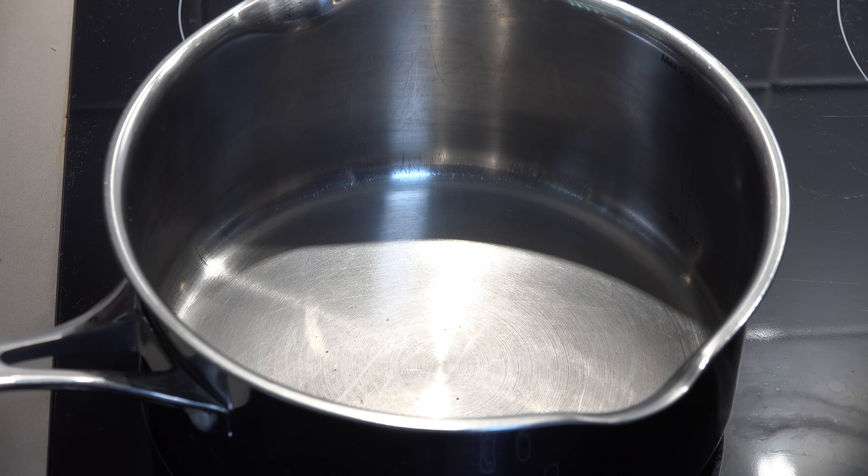We've got a medium-sized pan. I recommend using something larger than you would intend, simply because this sugar mixture has a tendency to boil up. If you use a smaller pot or pan, it can actually boil over the sides. And apart from being very dangerous — because it's very hot sugar — it's an absolute bugger to clean up. So go for something slightly larger.